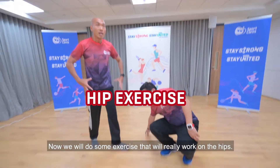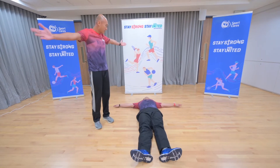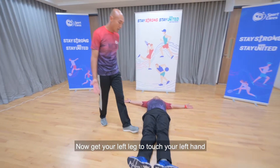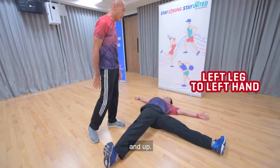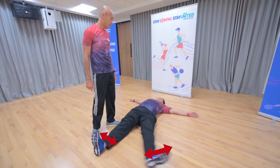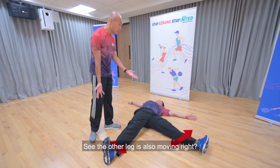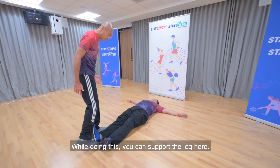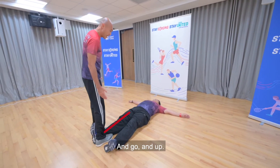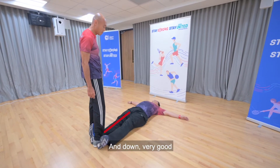Now we'll do some exercise that really works on the hips. Slide down flat, hands open up wide. Your left leg will touch your left hand — and up, down. Try to go up, touch, down. You can see the other leg is still moving, so what you can do to help your friend is support the leg here when you're doing this. And go, and up, and down. Very good.